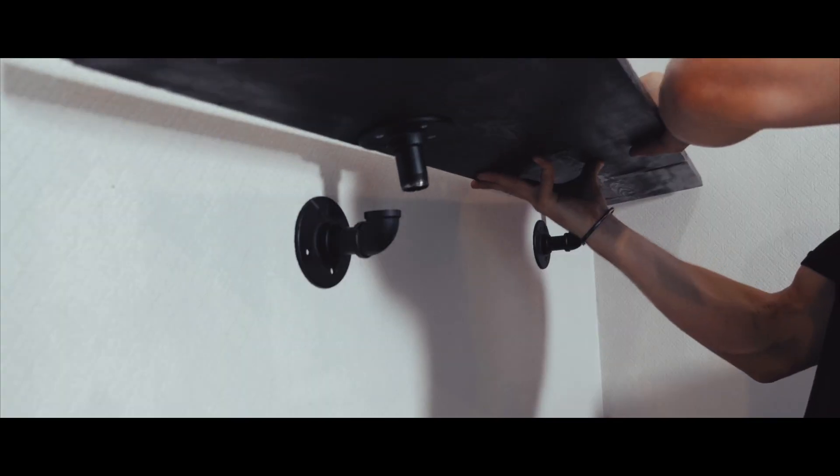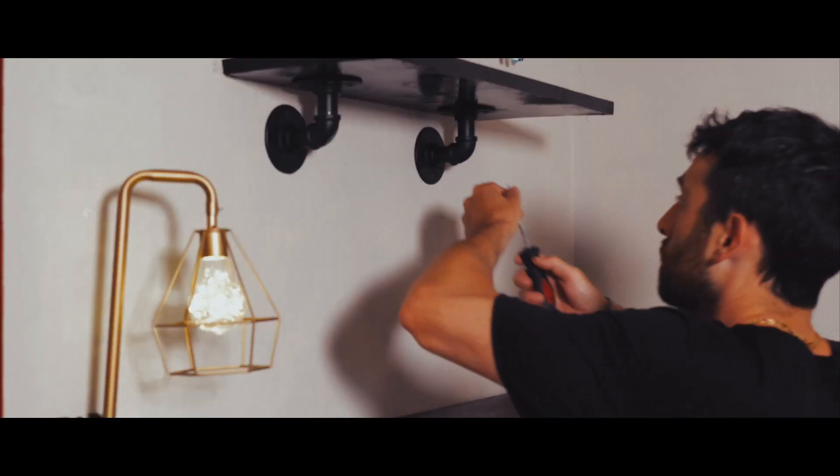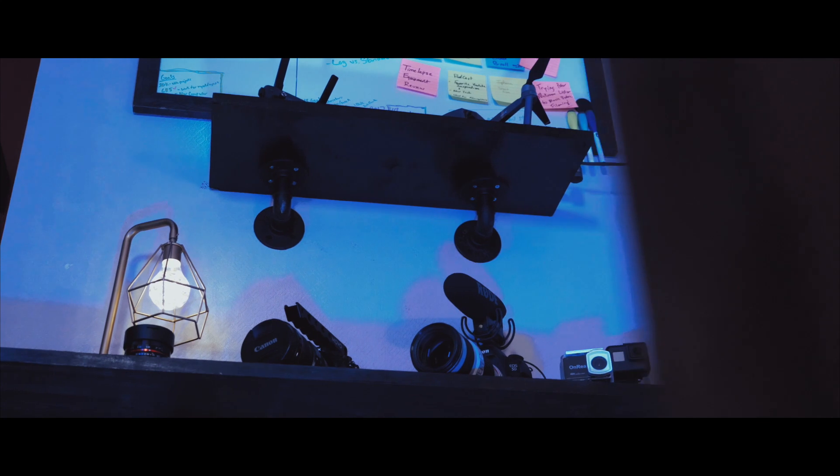Now that we're done with all the painting, this is where things get easy. Simply put, it's just time to hang your shelves, put your items on it, and voila — you're done.